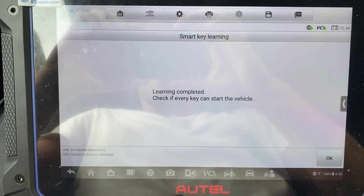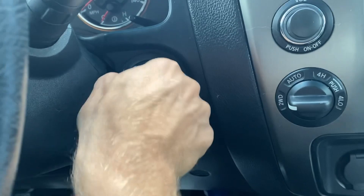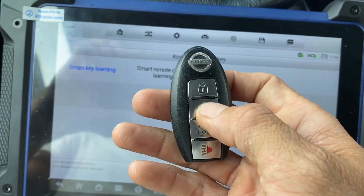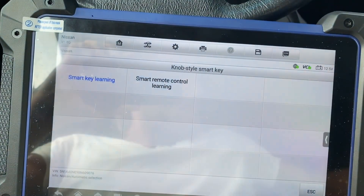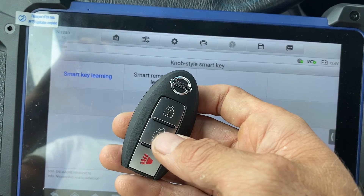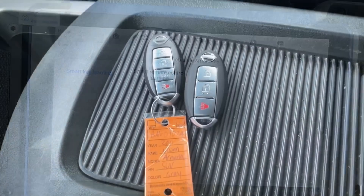Check if each key can start the vehicle — we say okay. Let's turn the ignition off and take the key out. Let's try the buttons. Here's the old key — old key still working: lock, unlock. Let's try the new key: unlock, lock. All right.